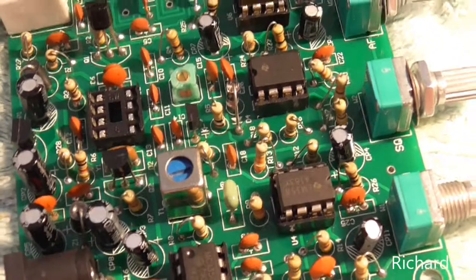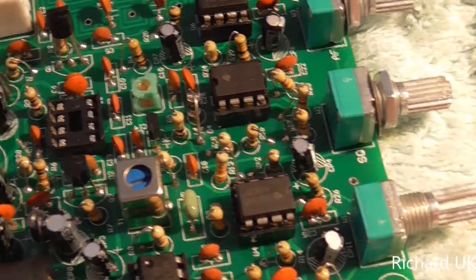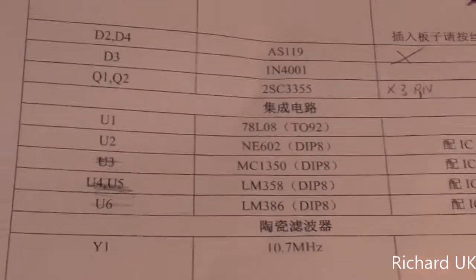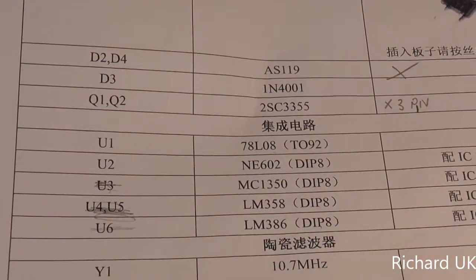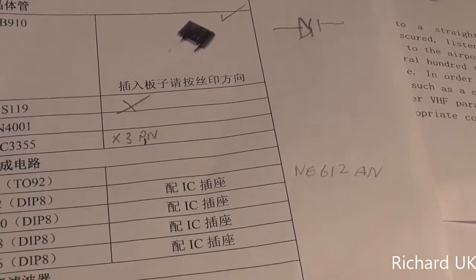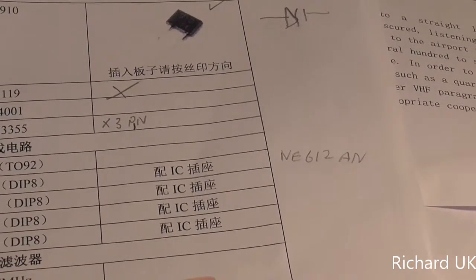Houston, we have a problem. The next chip is the last one - I left it to last to make sure all other ICs matched the parts list. However, U2 does not. U2 is supposed to be an NE602, but what we've actually got is an NE612. It could be that they are the same chip, just a different manufacturer's number. So I'm going to go on my phone and have a look and check them out - nothing to lose.